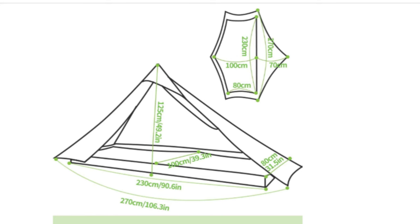Size-wise, it's quite spacious inside. The inner is a metre wide at its widest point and 80 centimetres at the head and foot. The amount of headspace depends on how you've got the pole set, but it's around 120 centimetres. The length is about 2.3 metres, which is plenty enough for the longest sleep pad and some space either side.